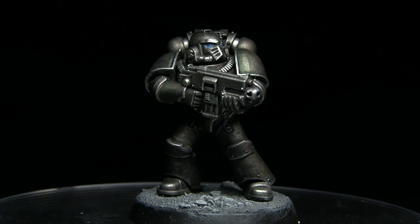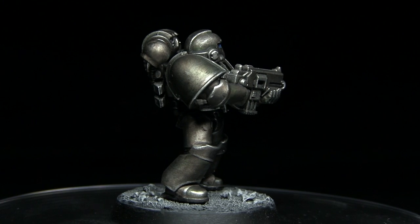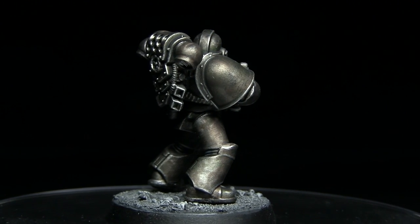Hello and welcome back to another Horus Heresy painting tutorial. In this video I'll be showing you how you can paint your Space Marines of the Iron Hands chapter in their pre-heresy colours.